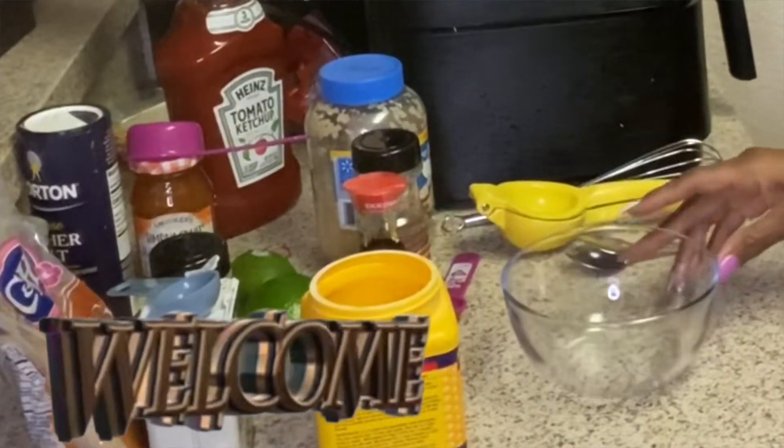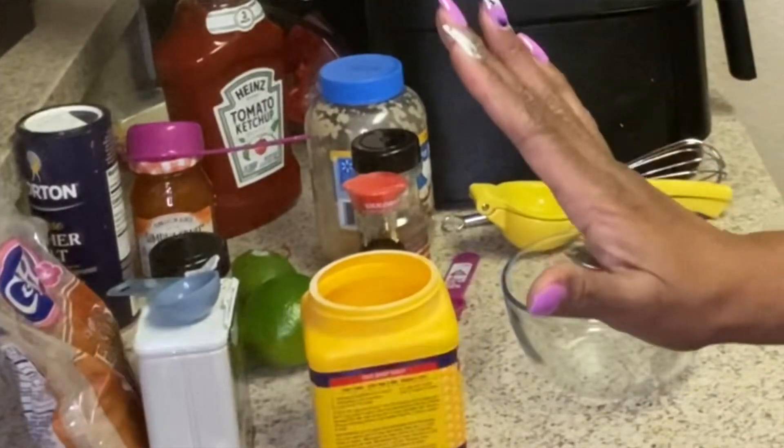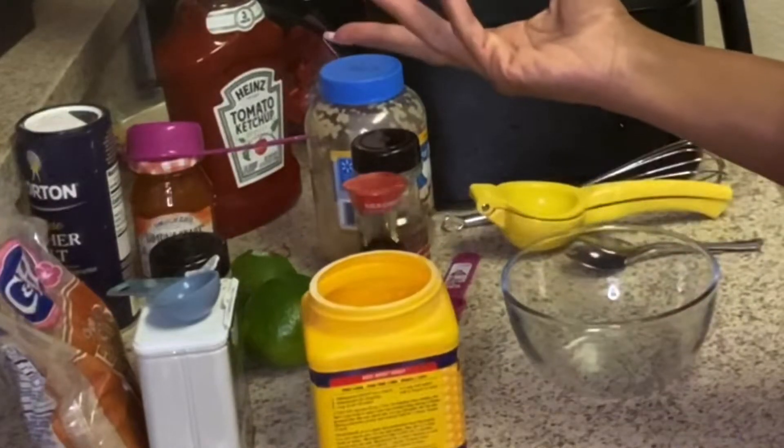Hello everyone and welcome back! I'm in my pajamas but I'm about to make some sweet sticky shrimp. Y'all wanted me to do a little more cooking, so here we go.